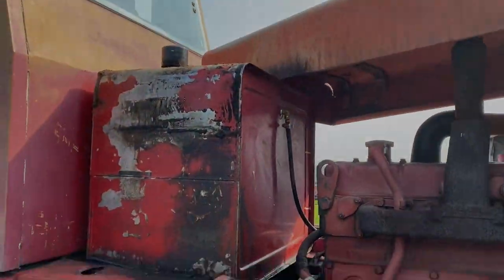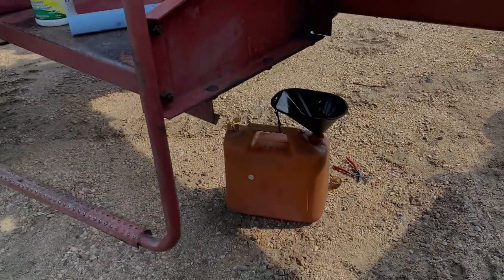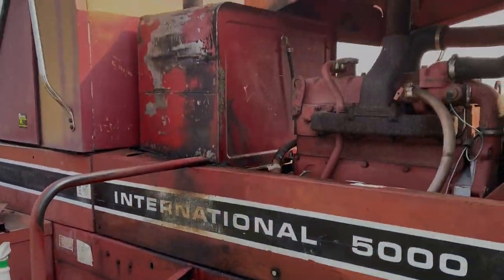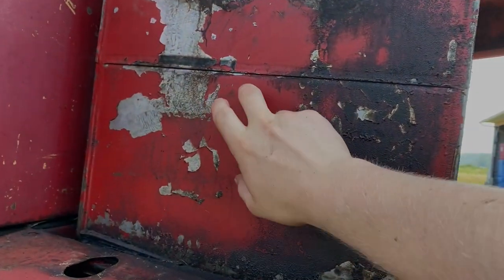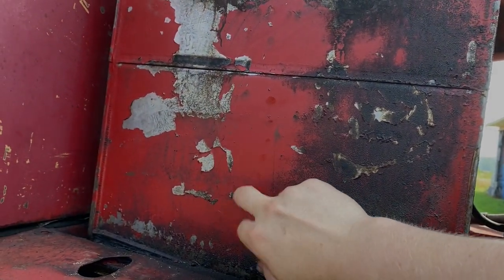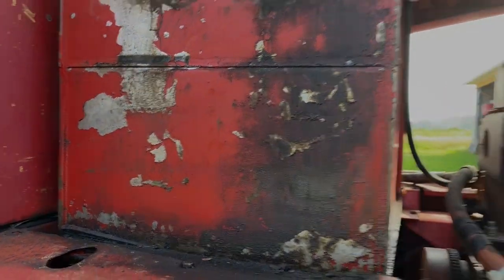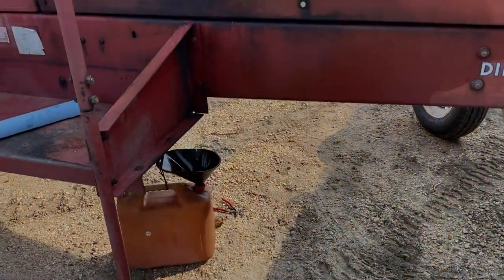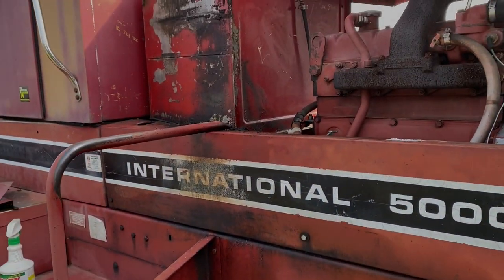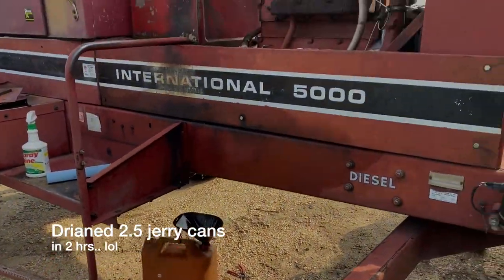I got the fuel tank draining - just pulled the fuel bowl off and we're dripping it slowly into jerry cans. There's maybe a quarter tank left in it. It'll take a little while to drain, but that'll give me time to inspect other stuff and wash my hands, because diesel smells.